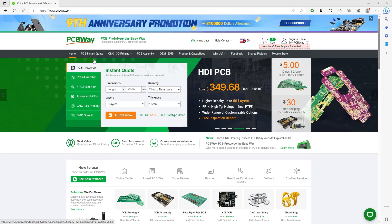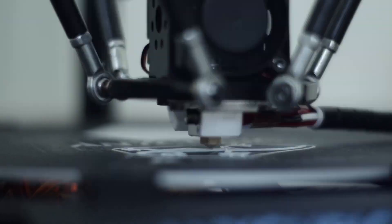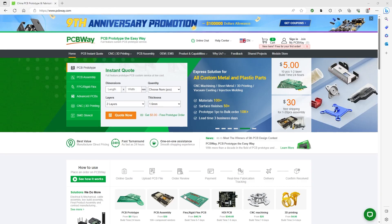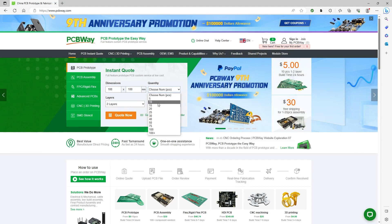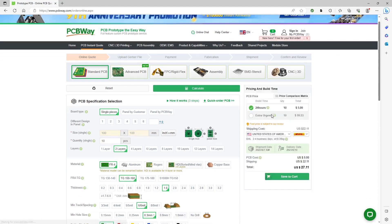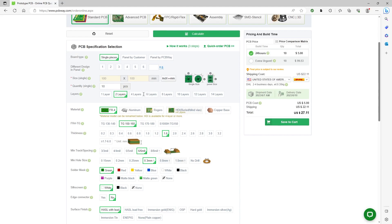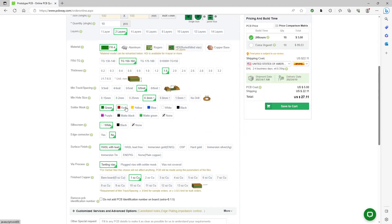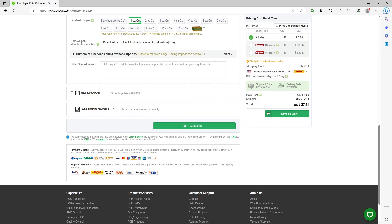A word about today's sponsor, PCBWay. PCBWay can fulfill all your custom prototype needs, whether you require CNC, 3D printing, or flexible and rigid PCB manufacturing. For first-time users, there's an exclusive five dollar discount on your initial order — that means single or dual layer PCBs up to 100mm by 100mm, quantity up to 10, starting from zero dollars; you only pay shipping and handling. Visit PCBWay.com today and bring your ideas to life.